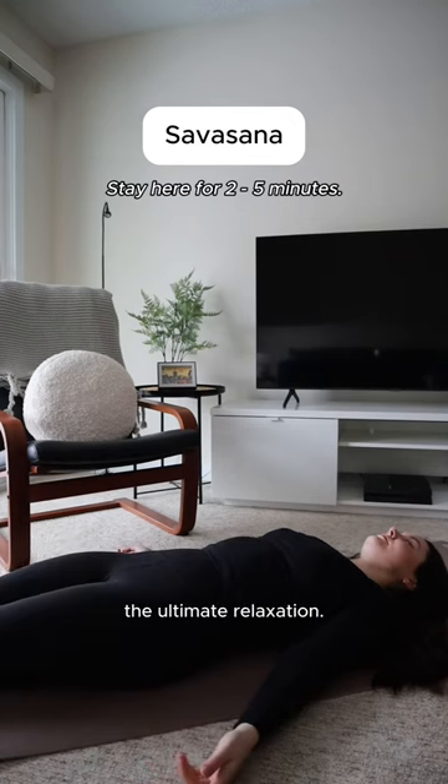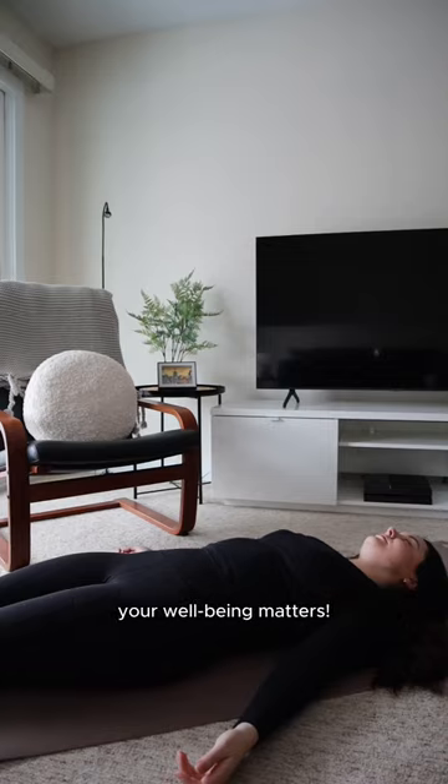Lastly, shavasana — the ultimate relaxation. Find peace for your mind and body after a hectic day. Remember, even in the busiest of times, your well-being matters.